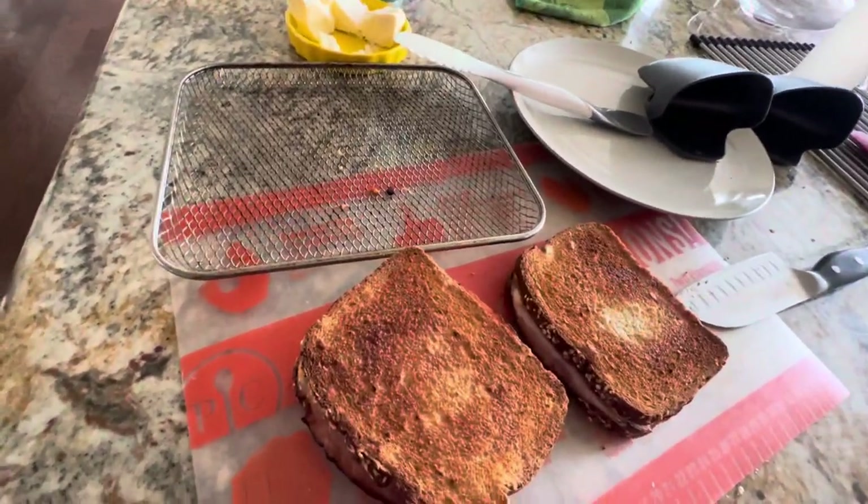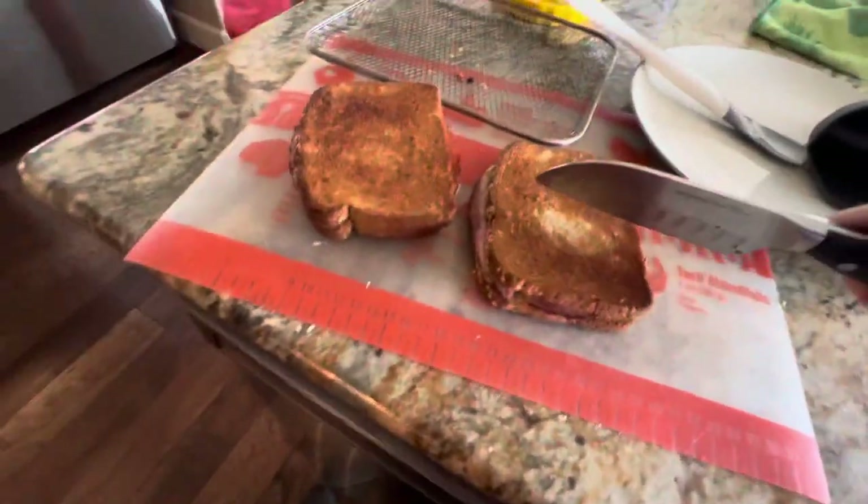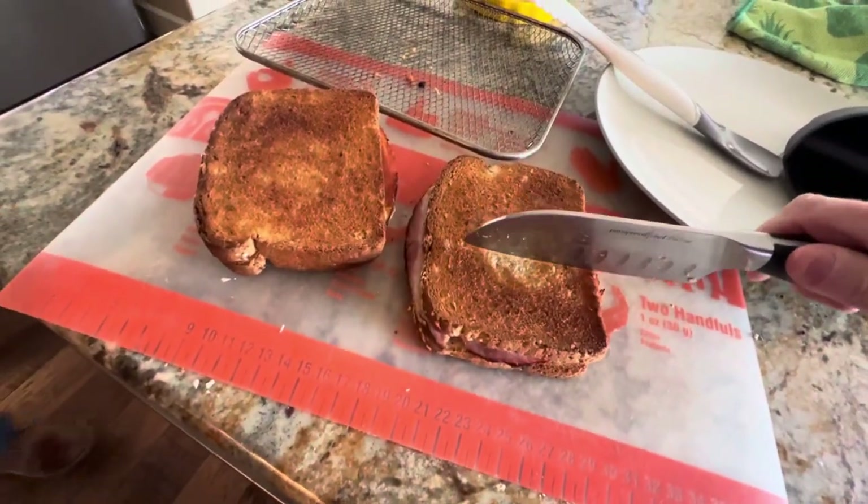Three to four minutes on one side, three minutes on the other — I would do three minutes, not four. Let's just get a taste and see what it looks like.